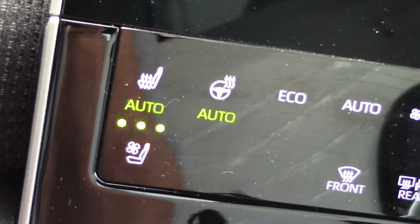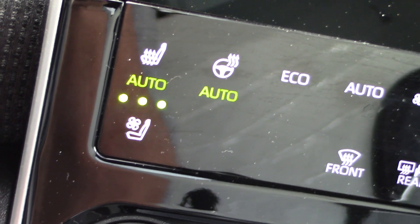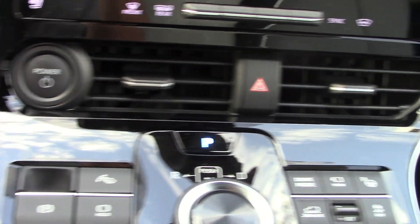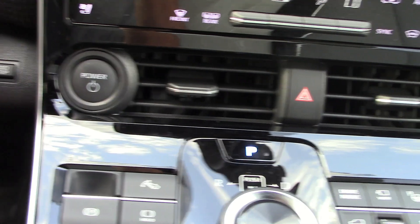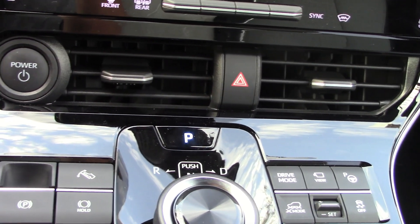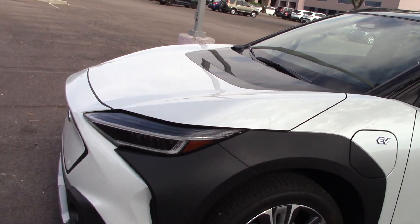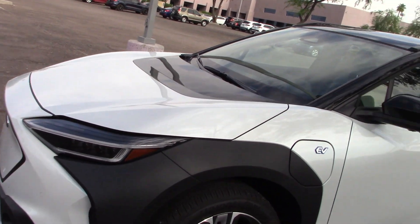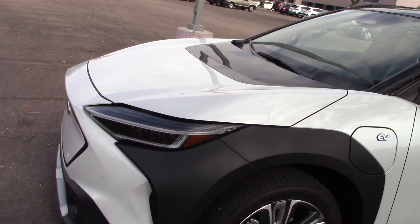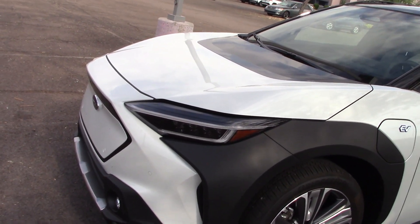The air-conditioned seats do a decent job cooling your body, but the main AC through the vents is really struggling to cool the cabin in these extreme temperatures. If you live somewhere under 100 degrees, you'll probably be fine. Keep in mind this is a white vehicle, which reflects sunlight well — if you get this in black, don't do it in a desert environment. That applies to any black vehicle in the desert regardless of air conditioning quality.